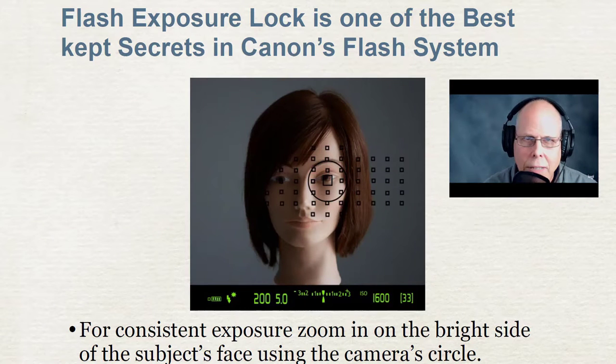Hi, Dave here. Flash Exposure Lock is one of the best kept secrets in Canon's flash system. I use it extensively throughout the course and throughout my business, and I've been using it ever since my film days, which go back 20 years.